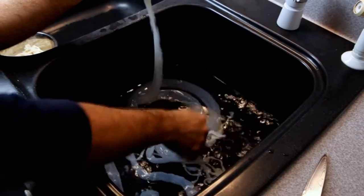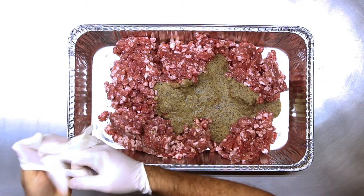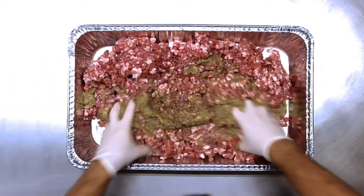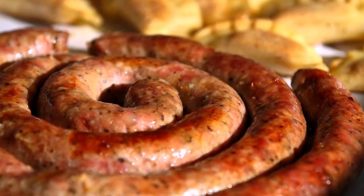Thanks for joining us on our Sausage Odyssey. In our next video, we'll pull what you've learned about sausage making tools and cleaning sausage casing into our walkthrough of how to make Polish sausage. Be sure to subscribe to our channel for notifications, check out our website, and we'll see you next time.